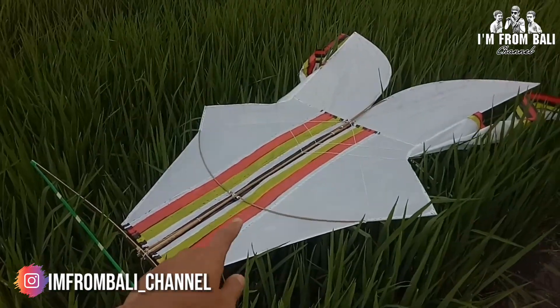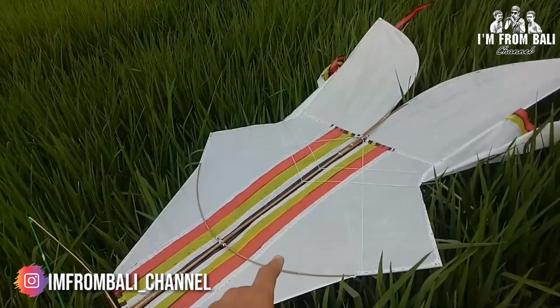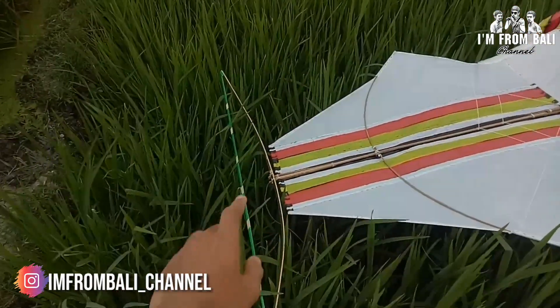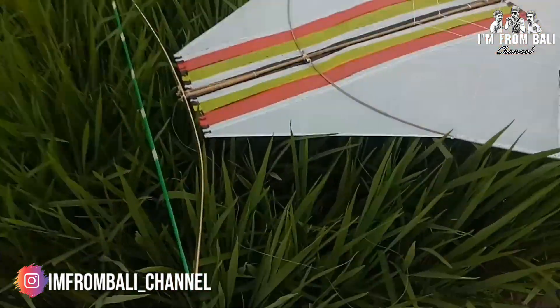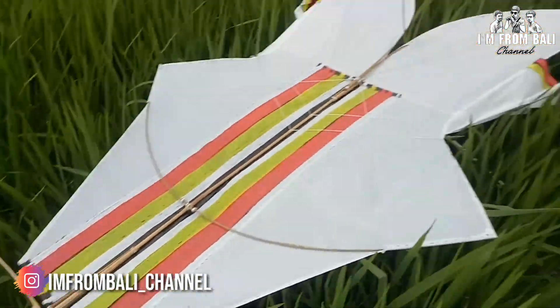Jadi ini yang kemarin ukurannya 1 meter itu. Nah, jadi kemarin sudah kita tungkup, terus tadi baru kita pasang guangan, teman-teman. Nah, jadi di sini guangan atau senaranya kita pakai pita kado, teman-teman.